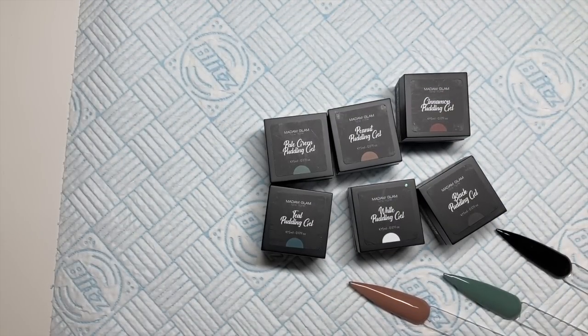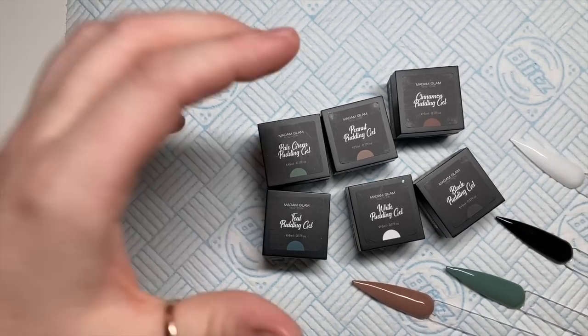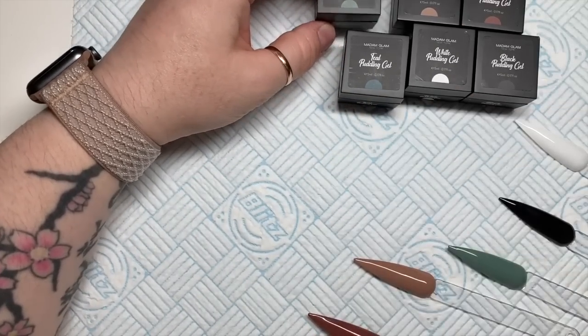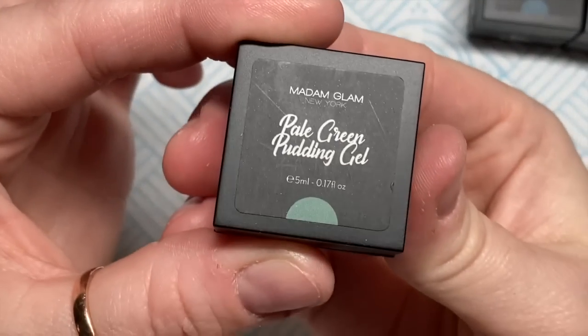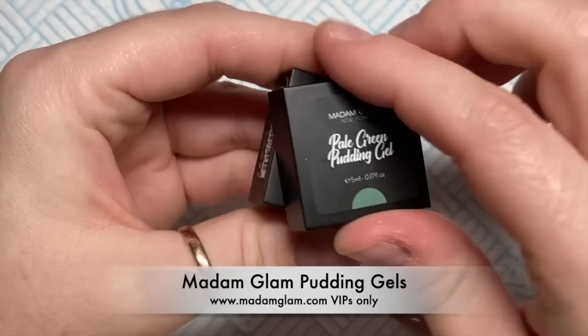Hi everyone, welcome back to another video. You'll have to excuse me, I'm very tired today — my boys have got sick bugs, so I'm just really tired at the moment, which is one reason why this video is a day late. But I just want to show you these beautiful pudding gels from Madame Glam.